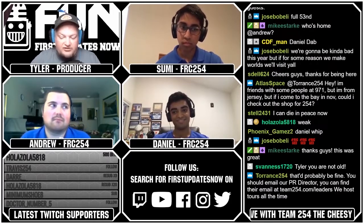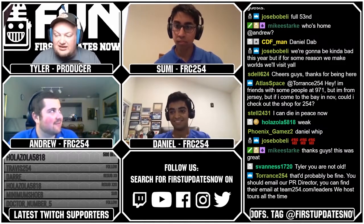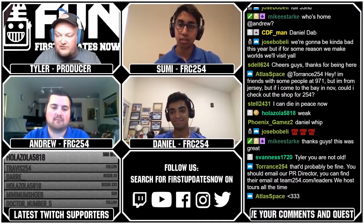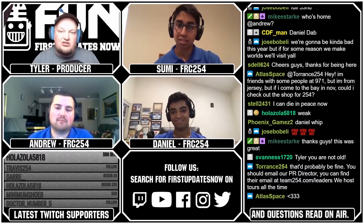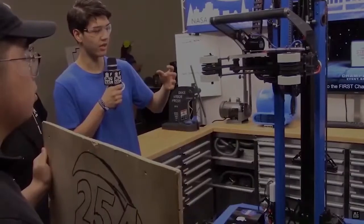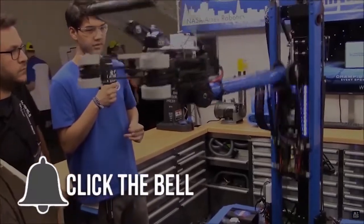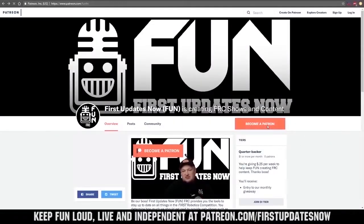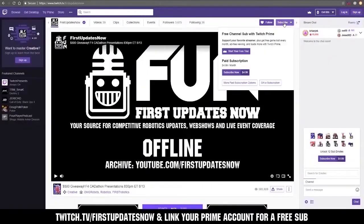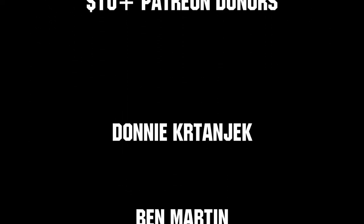Thank you everybody for all the support. Thank you to 254 for coming on — can't wait to do more. That's going to be it for FRC Deep Dive. If you have suggestions for what you want to see next, check out our Discord at discord.gg/firstupdatesnow. Thanks for watching and have a great night — see you next time on FUN. If you want more FUN content, subscribe and ring the bell. You can also directly support FUN by visiting our Patreon at patreon.com/firstupdatesnow or subscribing at twitch.tv/firstupdatesnow.